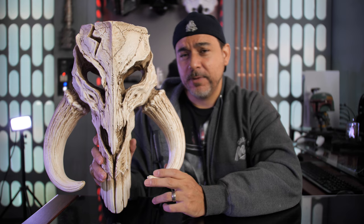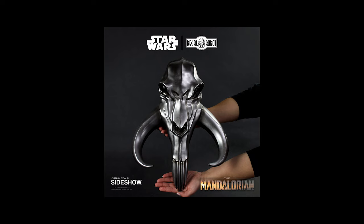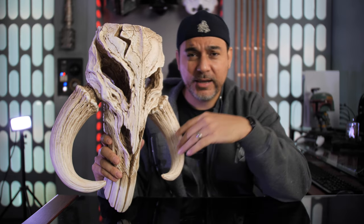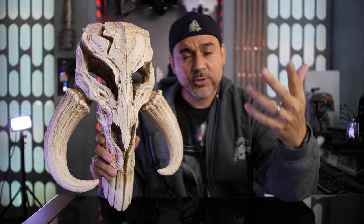So that's it — that's the Mythosar Skull. Let me know what you guys think about this one in the comments below. Did you pick it up? They also have another version for the current Mandalorian series where the Mythosar looks like it's made out of metal — almost like Beskar. I didn't get that one yet but I may. If you want to see a review on that, just let me know in the comments. As always, guys, keep it marvelous and may the Force be with you.